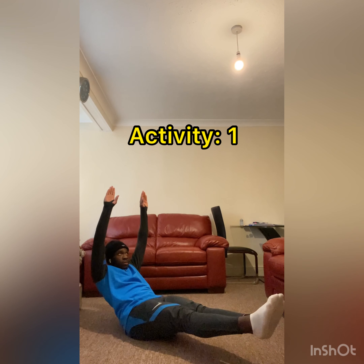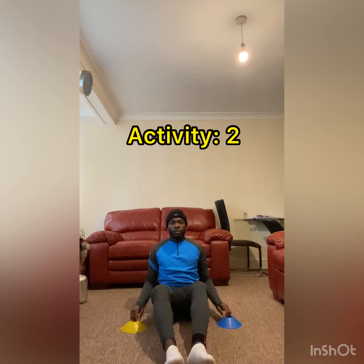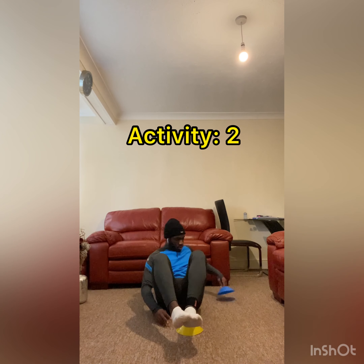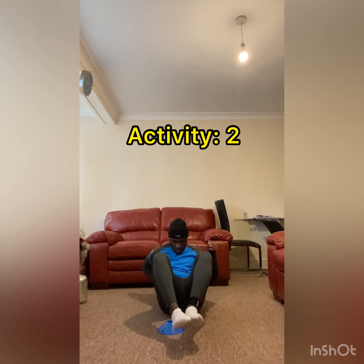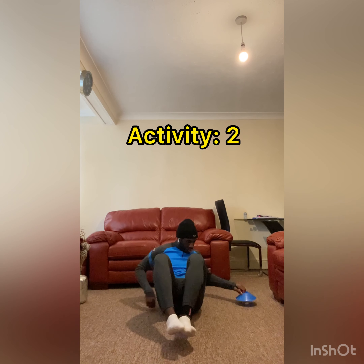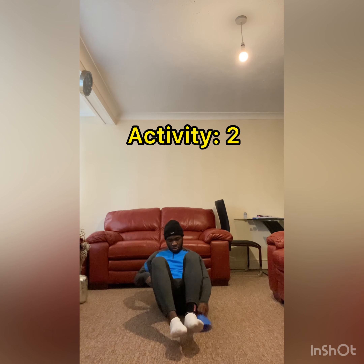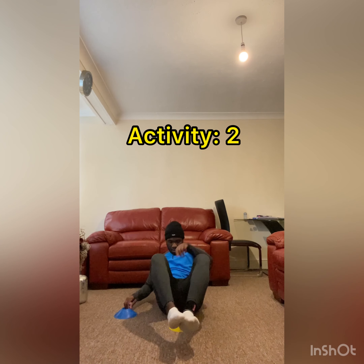So guys, for the first exercise, all you're going to be doing is sitting on the floor making a dish shape. As you can see, my hands are in the air and my feet are in the air. You're going to want to hold it for five seconds and then release. Now, similar to last week, we're going to be moving the cones forward and backwards, and in front of us, all whilst holding a balance. I'm picking up and placing the cones in different directions, all while trying to maintain my balance, keeping only one point of contact on the floor.